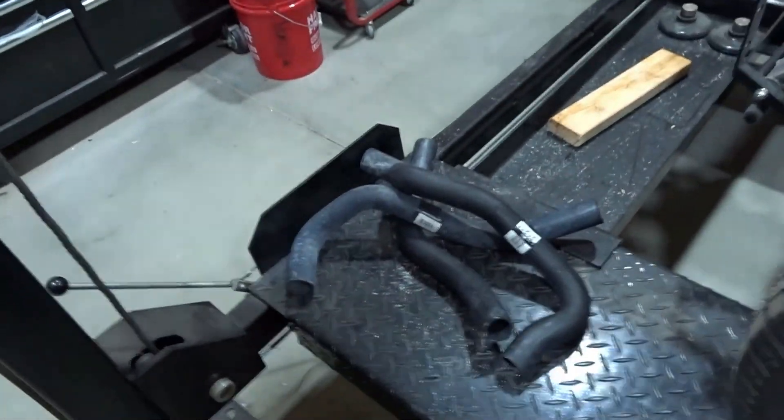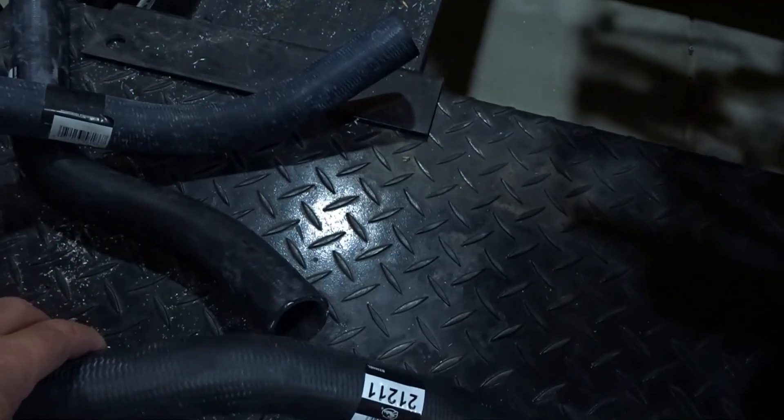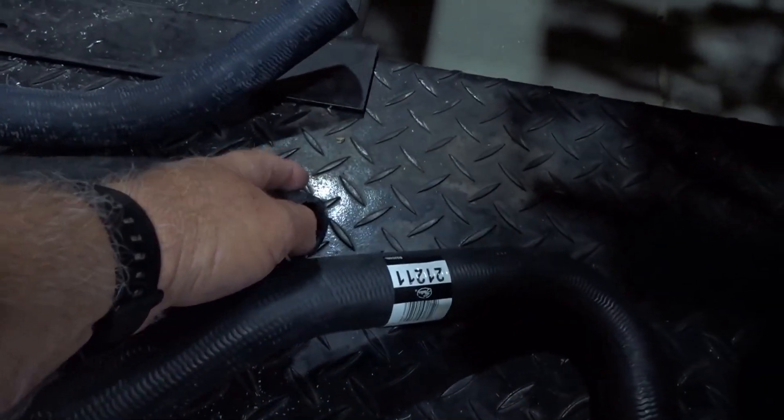I started with inch-and-a-half on both sides because our thermostat housing outlet and our radiator inlet are both inch-and-a-half. Then I just started scrolling through about 400 pictures of radiator hoses and came up with a couple of examples, which I've got here on the lift.